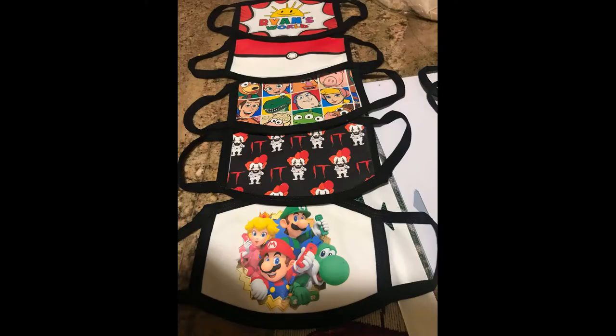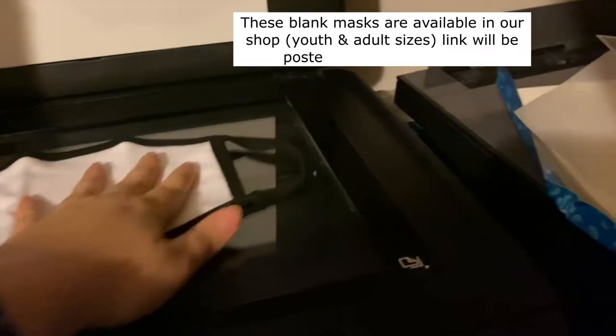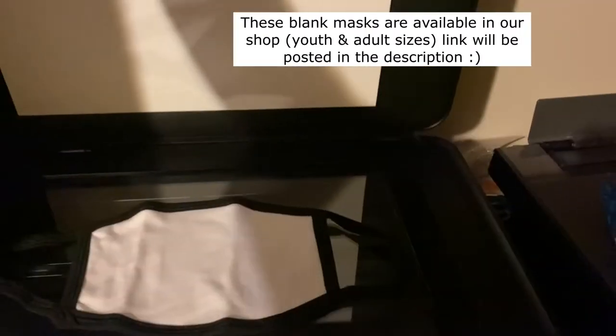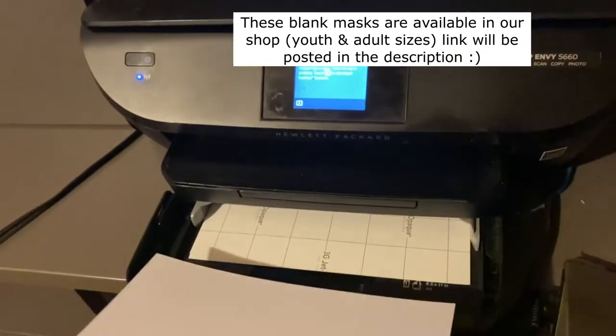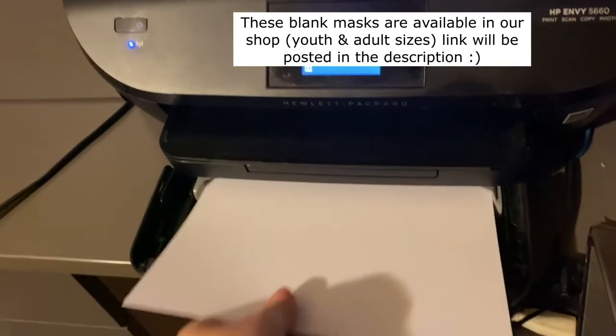To start off, I'll be using my HP Envy 5660 Inkjet printer to make a copy of the face mask that I will be using. Don't worry if you don't have a scanner or a copier — we have these masks for sale in our shop, and when you purchase the masks, you receive a free PDF version of the scanned template so you can print directly from your computer.